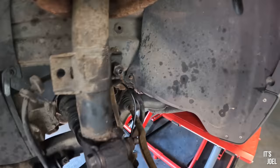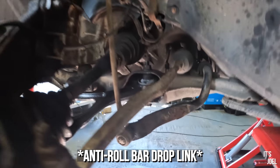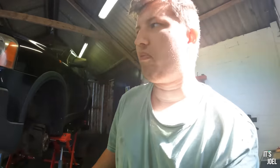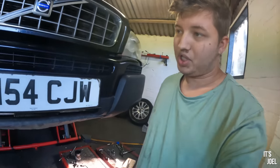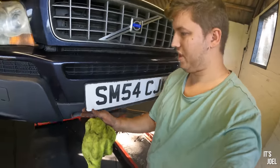Obviously we didn't get onto the anti-roll bar. To be honest I could probably do that given I've still got about five hours in here, but I just don't want to risk running into problems and being in trouble while the car is jacked up at this height. We're going to want to just take the front number plate off.